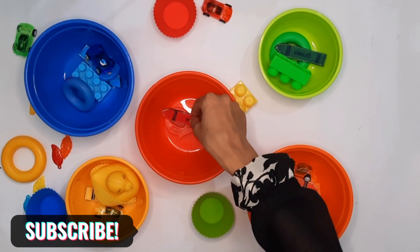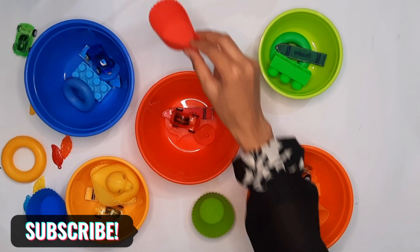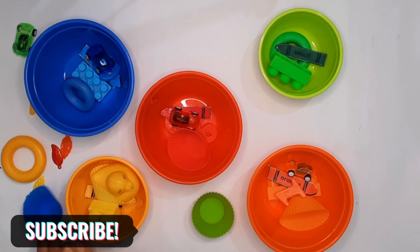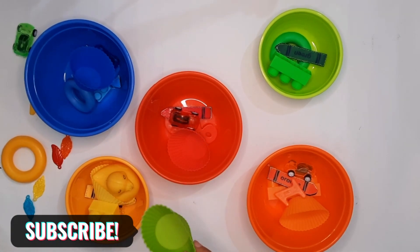Red. Another red. One more red. A yellow dog. A blue cup. A green cup.